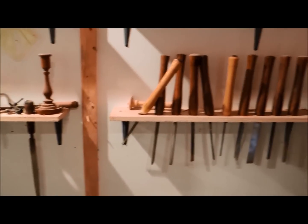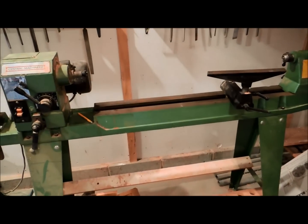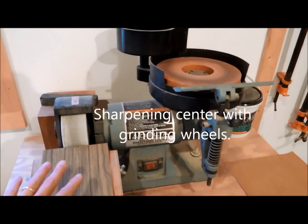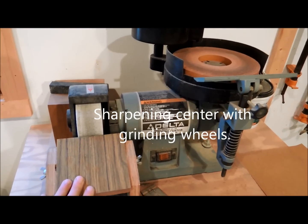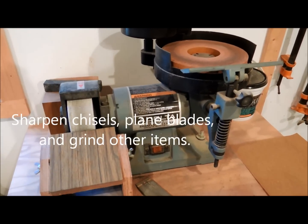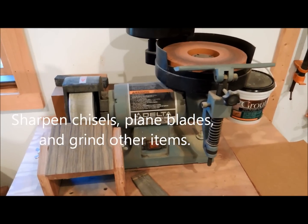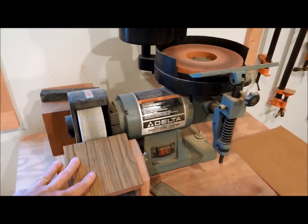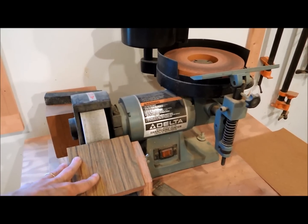As part of that lathe, you're going to need a bunch of tools to go with it, and one very important part is a sharpening center. A sharpening center is absolutely critical for sharpening the tools you'll use on your lathe. But even if you don't have a lathe, a sharpening center is very important for your chisels and keeping things sharp. You don't need anything as elaborate as what I have here, but having some sort of station where you can sharpen your tools — whether you're working on your house or doing woodworking — is very important.